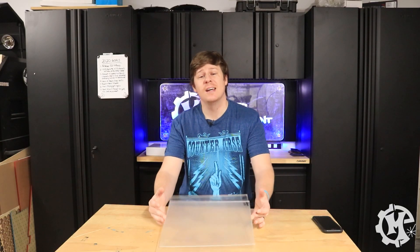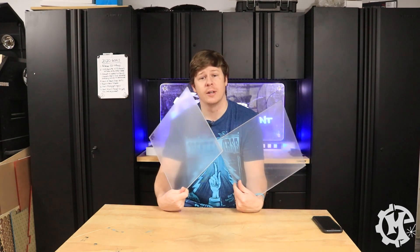Welcome back to the channel everybody. I'm Trevor with Maker Experiment and today I'm going to be talking about cast versus extruded acrylic. One of the most common questions I get is what type of acrylic do I use, where do I buy it, pretty much anything having to do with it. So I wanted to start with a video about the two different types of acrylic that I use, which are cast and extruded.